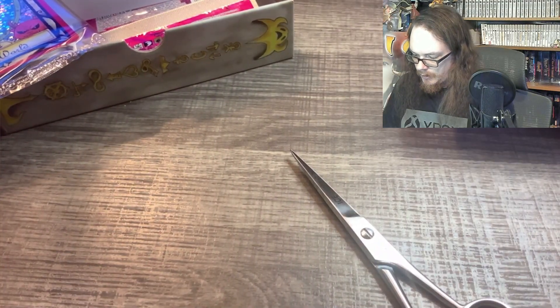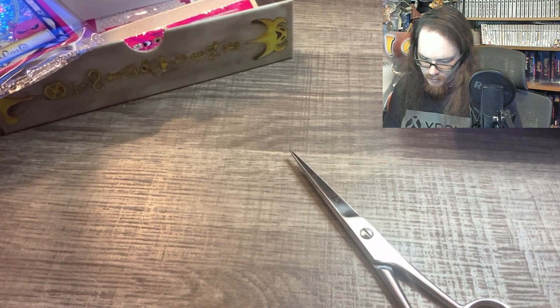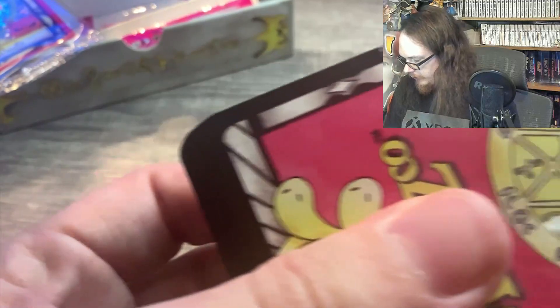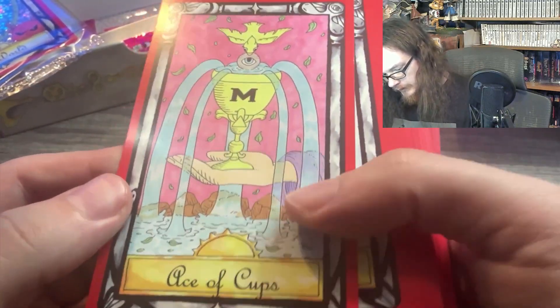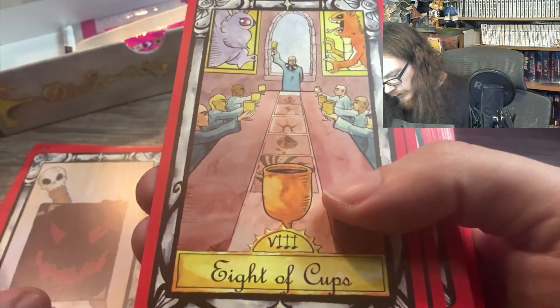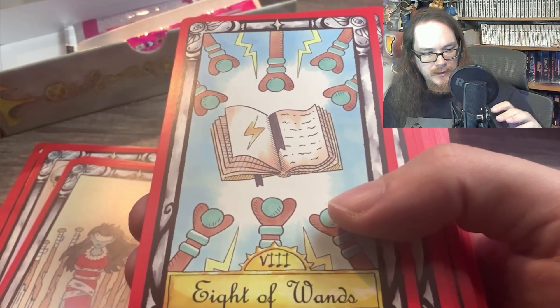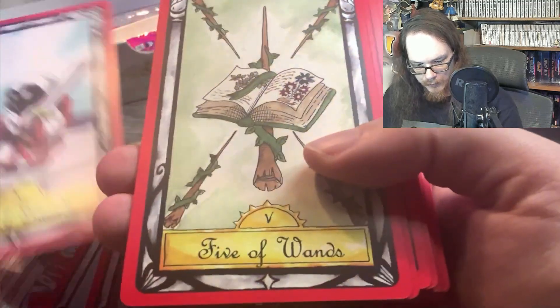Now we're going to pop this open for the people out there like me and others that have not seen these before. These are all the cards that were possibilities that you could get as a foil card. A lot of the decks in MetaZoo actually say that you need to use specific tarot cards, so ideally if you're a MetaZoo player you'd want one of these tarot decks — you can use any tarot cards, it doesn't have to be MetaZoo, but it would be nice to use MetaZoo branded tarot cards. We've got the Ace of Cups, Ace of Pentacles, Ace of Swords, Ace of Wands, Eight of Cups, Eight of Pentacles, Eight of Swords, Eight of Wands, Five of Cups with the Crying Squonk, Five of Pentacles, Five of Swords, Five of Wands.